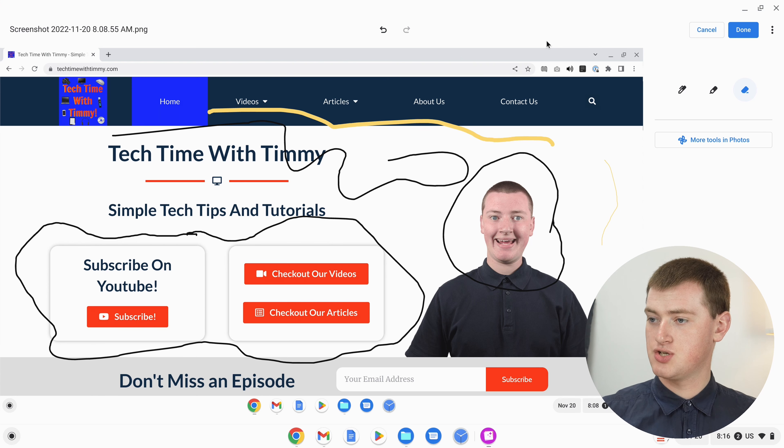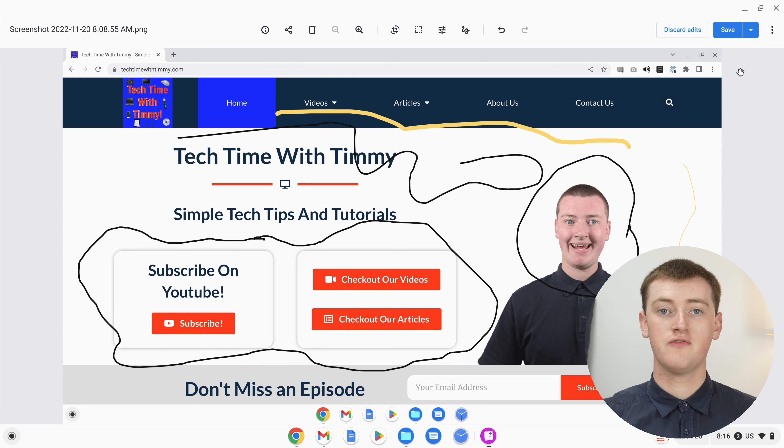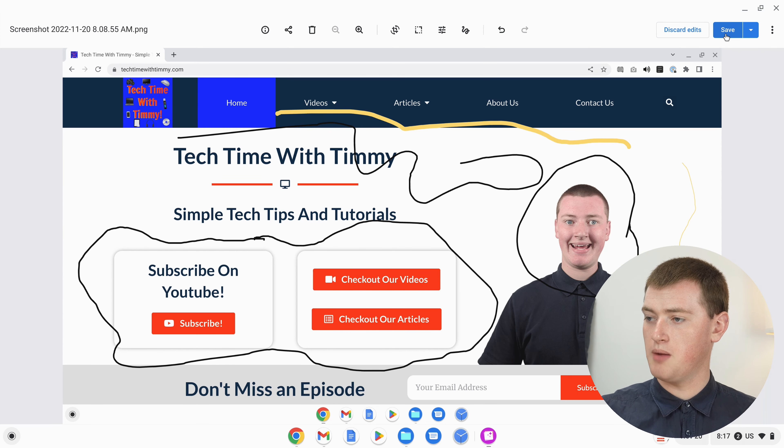That's really all there is to drawing on your screenshot. Once you're happy with it, you'll need to come up and click Done up here. Now you'll have two different options to save the changes. If you're happy for the drawing to be saved to the original screenshot — so you'll just have one image of the screenshot with the drawing on it — you can click Save up here and that'll be saved.